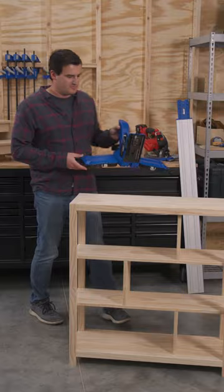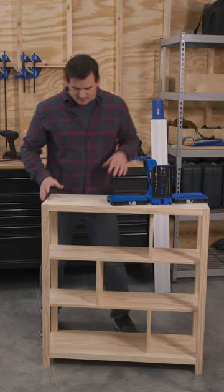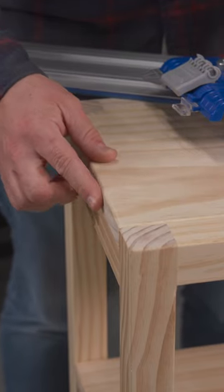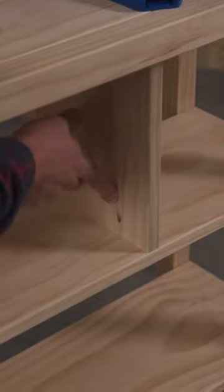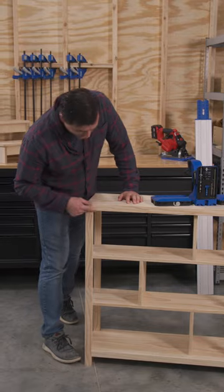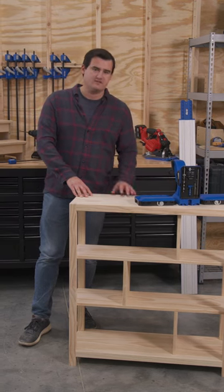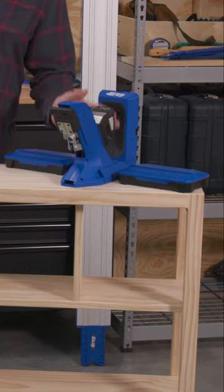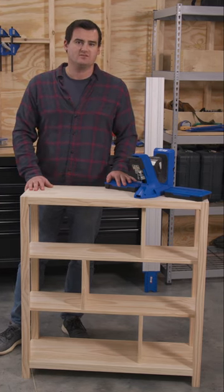Next up, to join all the boards, I used the Craig 720 pocket hole jig. This jig makes it super easy to go from the 2x material here to the 3/4 inch material used for the shelves. I've got pocket holes in all of the dividers, attaching this whole frame together. This type of joiner is perfect for this application — it creates really nice strong joints to support anything you're going to put on these shelves. The nice thing about the Craig 720 is that it automatically adjusts to different material thicknesses, so working through the project was a breeze.